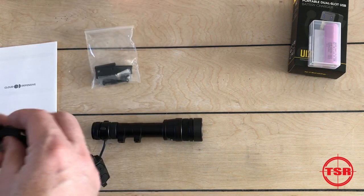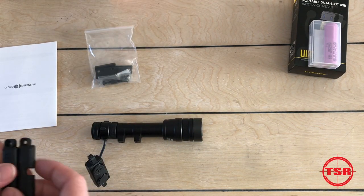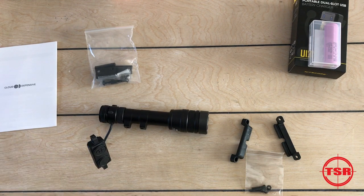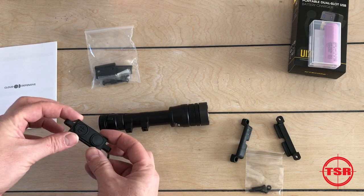Some things I should tell you about while I'm digging into this: it has a rechargeable battery and a fully serviceable lens. So if the lens gets scratched or broken, you can tear it apart, clean it, or replace it. The switch also has both a momentary and a constant remote switch option.